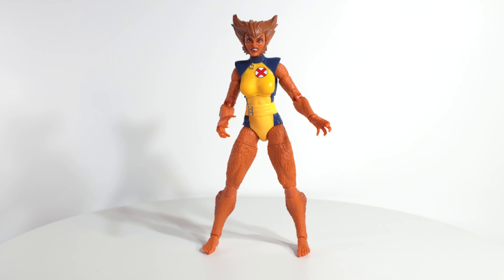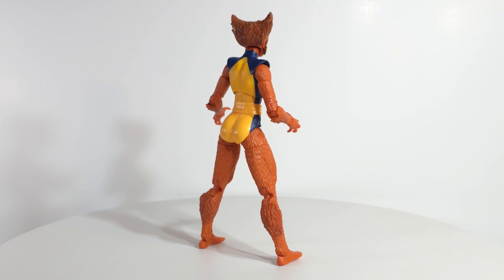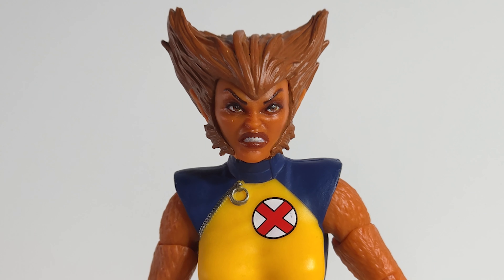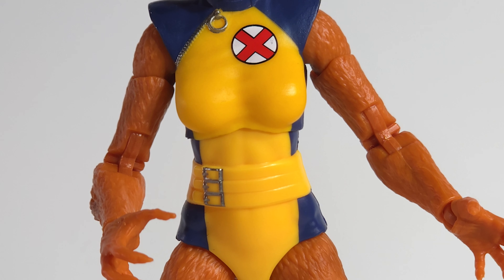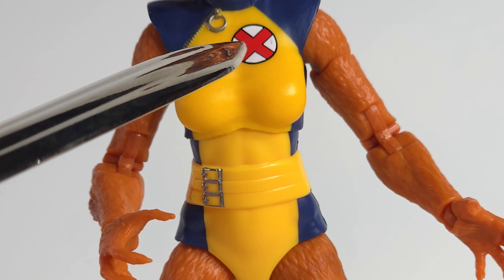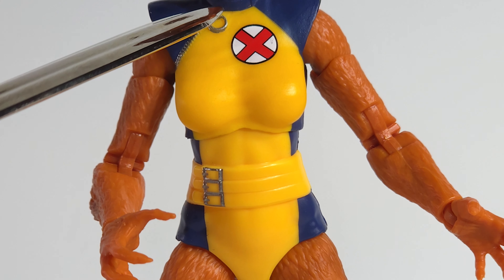Holy furry fists! The head sculpt looks pretty nice. I remember seeing this version of her on comic book covers when I was in college. I don't know which artist this head sculpt is based on — I think it was Rob Liefeld. If you know, let me know in the comments. The paint job is really clean for the most part. I like the silver deco on the buckles. Right up on the X I got a little bit of smudge — maybe I can get that out. I like the zipper going right across there; it even has a little circle that you pull down.